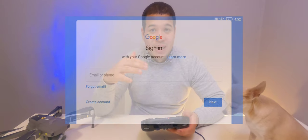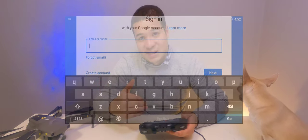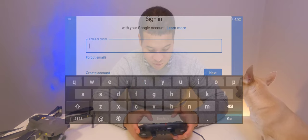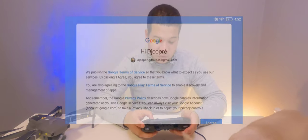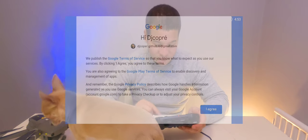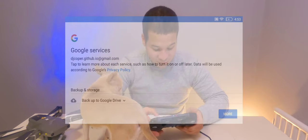Next, go ahead and log into your Google account to use the Play Store. If you already have an Android device with Lychee installed, you'll want to use that same Google account when logging into the Play Store on the Smart Controller. Once you've entered your email and password and logged in, you'll need to agree to the Play Store's terms of use — click 'Agree'.